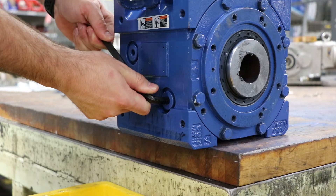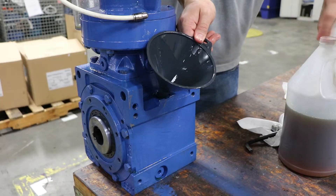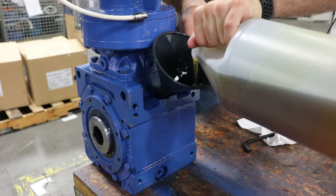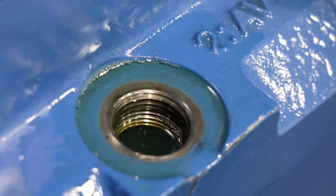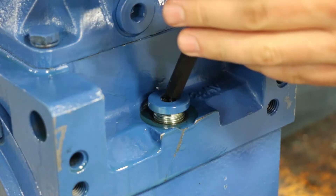You want to make sure all the plugs and drains are completely tight. The first step in filling is to remove the upper plug — you're going to put oil into this open port. Fill it until the entire BBB is filled to the bottom of the threads in the hole. Here you can see when we fill it up the oil will come right up to the bottom of the threads, and from there you can reinstall that plug.